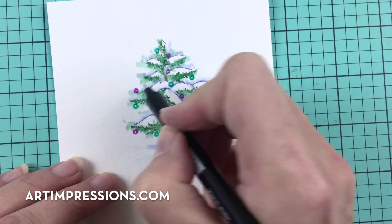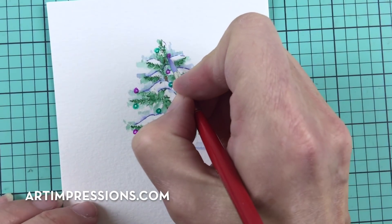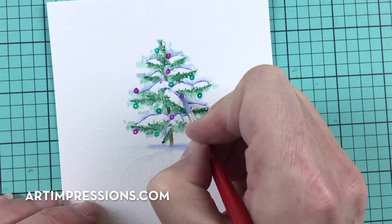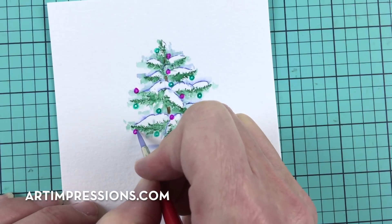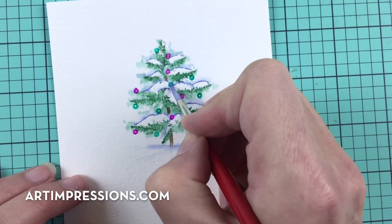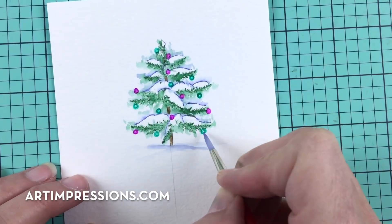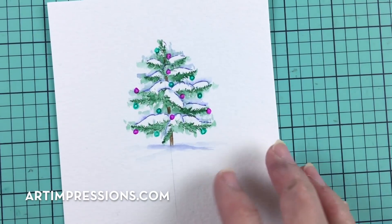Now I'm going to get my brush in water and just soften these areas. It really pops the color out — it saturates and deepens it. You can see how that really pops that pink out. Clean your brush after the pink and go back in with the teal and just soften that up. That looks good.